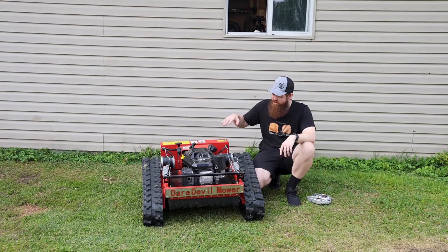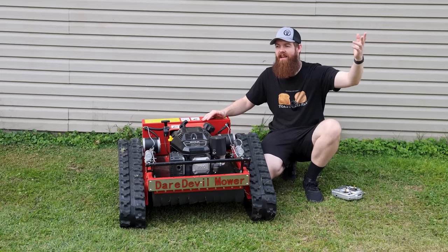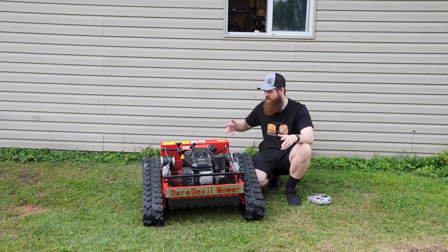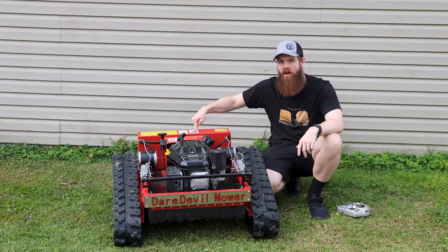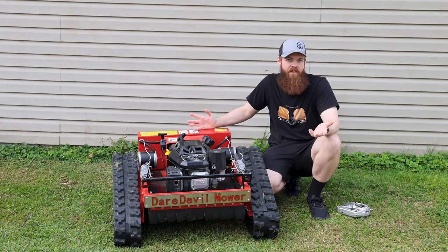What interested me is that slope mowers of this size from name brands typically start off at about $10,000, and you can get them all the way up to over $100,000. They have some with hammers, lights, brushes, snow plows, 60-inch cuts, and all kinds of crazy stuff. But this one on Amazon was $3,500 — essentially one third the cost. I want to know if it's going to be decent and worth it.